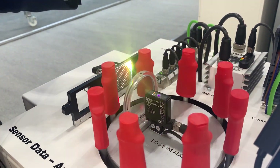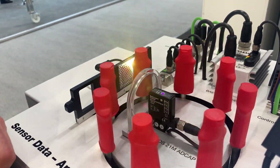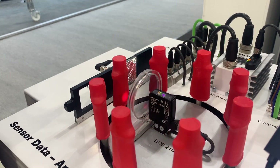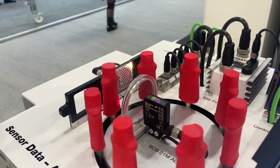Similarly with the power supply, we also have other diagnostic features built in such as stress level, performance on lifetime, how long it's been plugged in for, temperature, and also supply voltage changes.